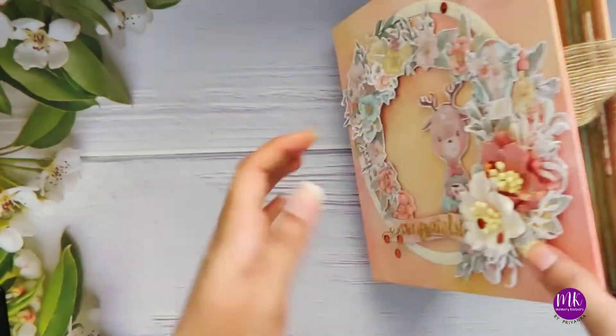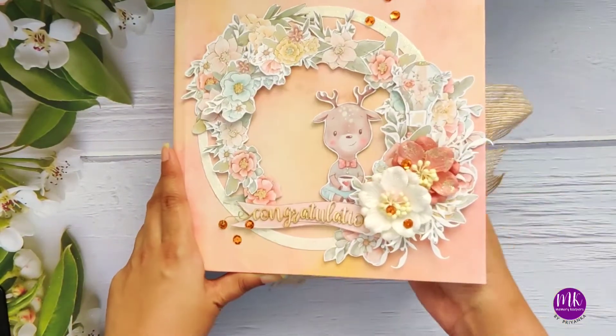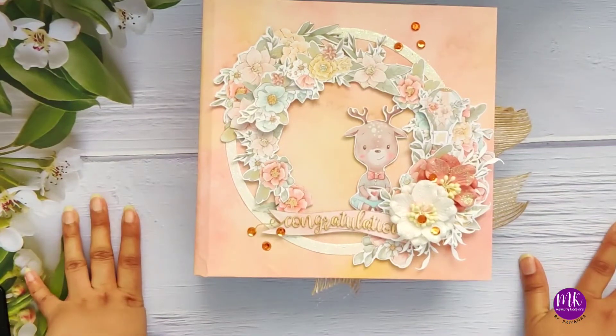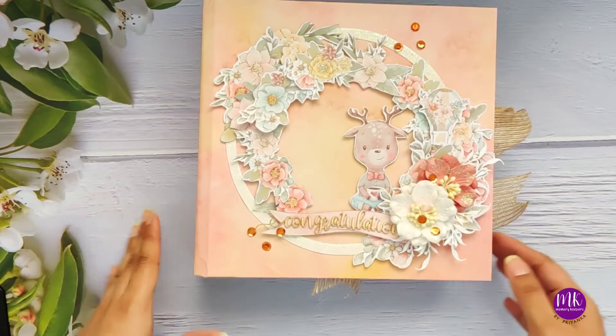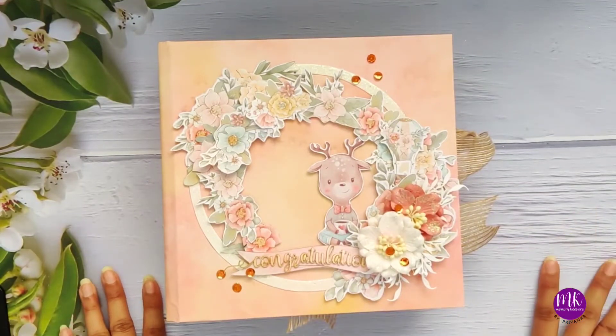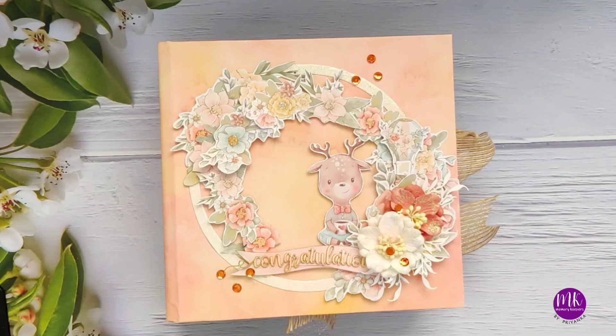I hope you guys had so much fun looking at this beautiful album, because I had so much fun making it. If you haven't checked their page on Facebook or their website, please do - the papers are amazing and the extra sets are just to die for. If you like my creation, give me a thumbs up. If you need a tutorial for any of the pop-ups, let me know and I'll try to make a video. See you in my next video - stay safe and happy crafting!